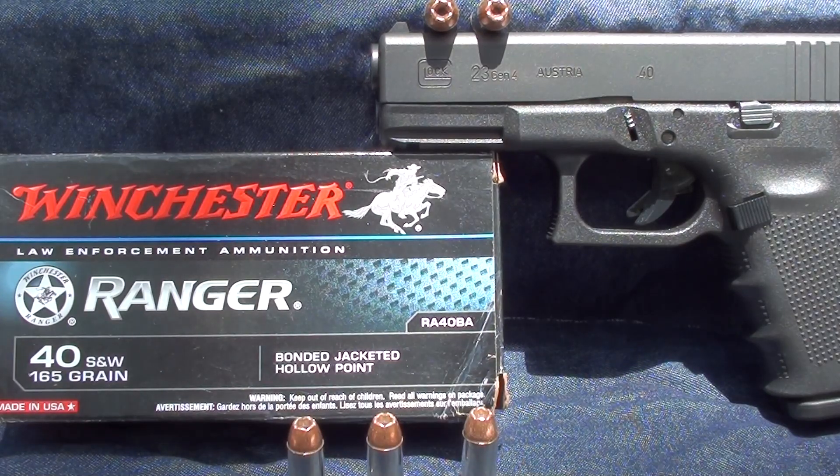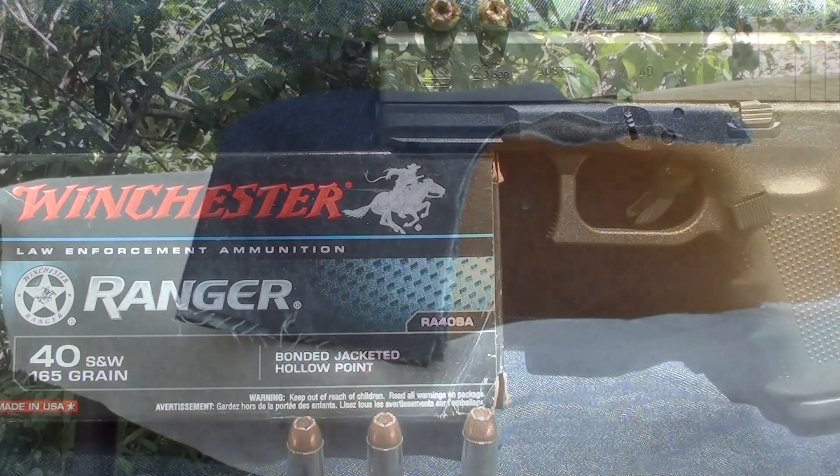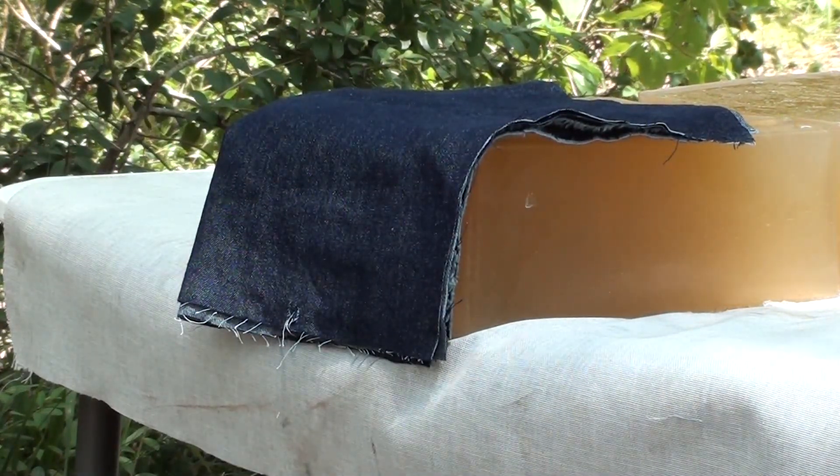This morning we're testing the Winchester Ranger .40 Smith & Wesson 165 grain bonded jacketed hollow point. The product number is RA40BA, box of 50 — found locally at one of the big box stores. We're shooting today out of the Glock 23 Gen 4 through four layers of denim into calibrated gel. Let's see how this Ranger performs.